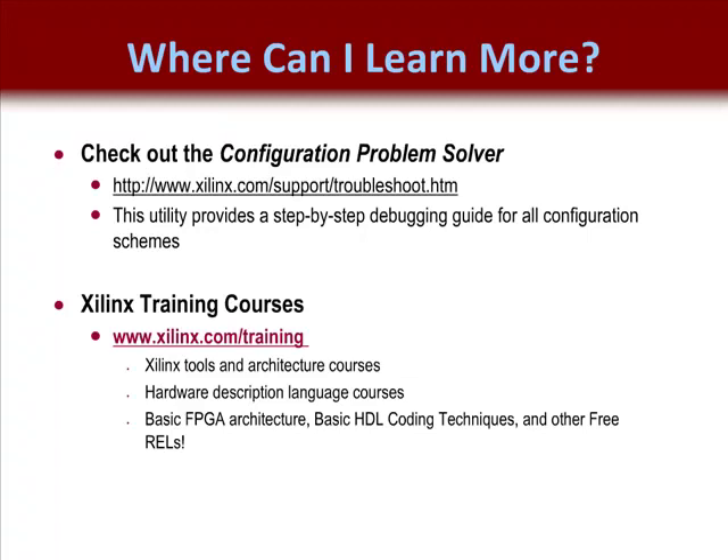If you would like to see what other courses are offered or what other free RELs are available, go to the Xilinx Education link. Architecture modules are available that discuss the basics of Xilinx's newest devices, which may be useful if you want to learn more about device differences. My name is Frank Nelson — you've been listening to the Basic FPGA Configuration REL Part 1. Be sure to listen to Part 2, and thanks for listening and thanks for your business.